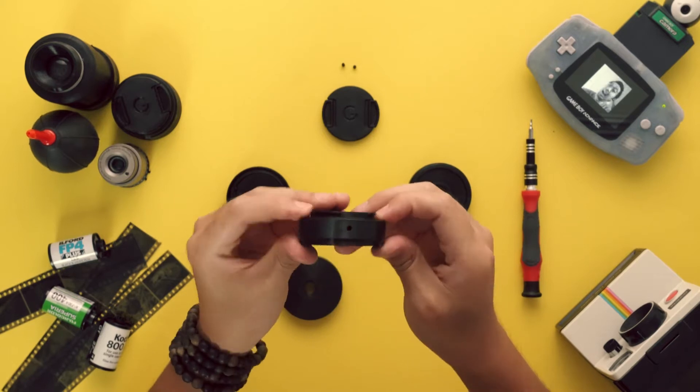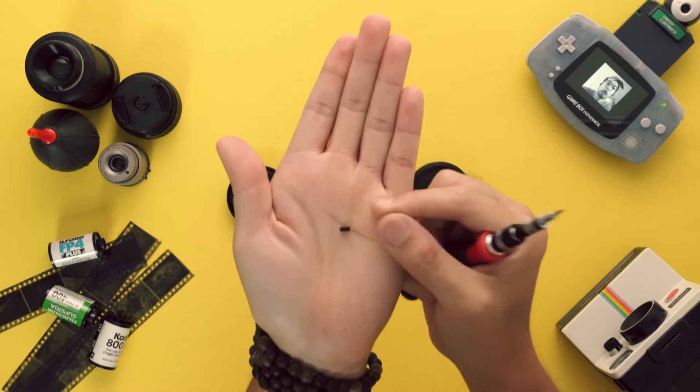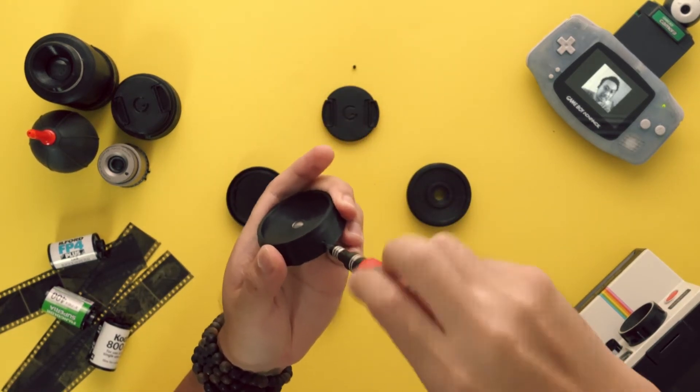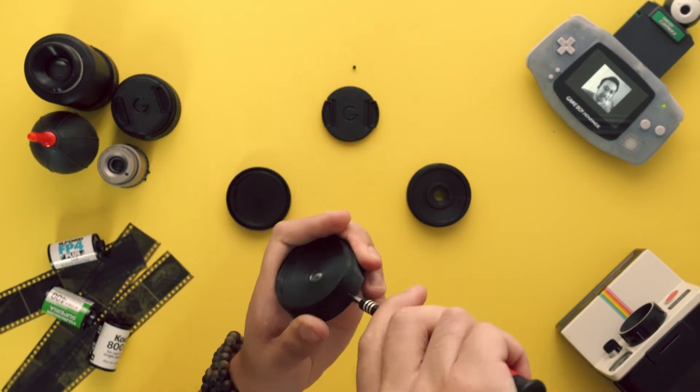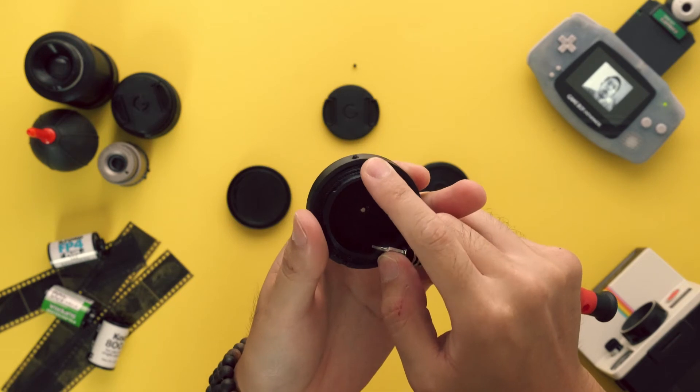Align the faceplate and press down firmly to seat the faceplate on the lens housing. Check to make sure the faceplate is fully seated and the lens is secure. On the side opposite the lens pin notch, use an M3 by 6mm set screw to secure the faceplate to the lens housing, leaving a millimeter or two to indicate where to align the lens on the camera body.